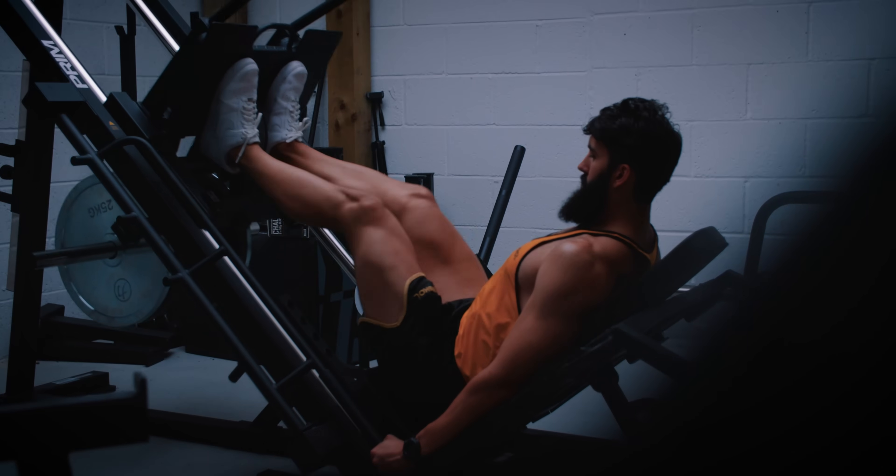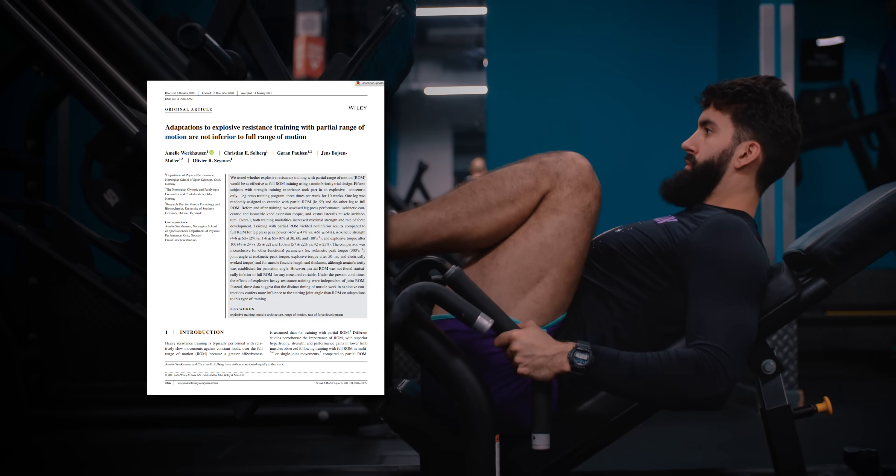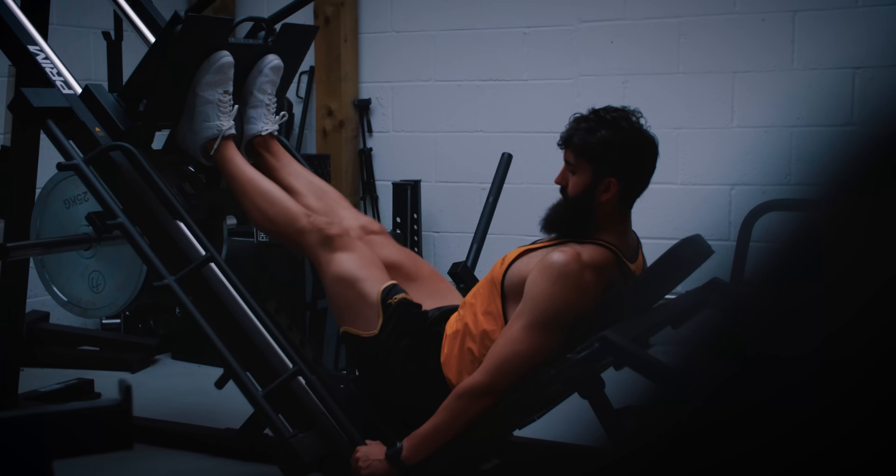First, we have a study on the leg press by Wurkhausen and colleagues. They compared doing only a 90-degree range of motion to a full 90-degree leg press range of motion. Despite doing a tiny bit less range of motion in the lengthened partials group, they observed the same hypertrophy in the length and partials versus full range of motion condition.